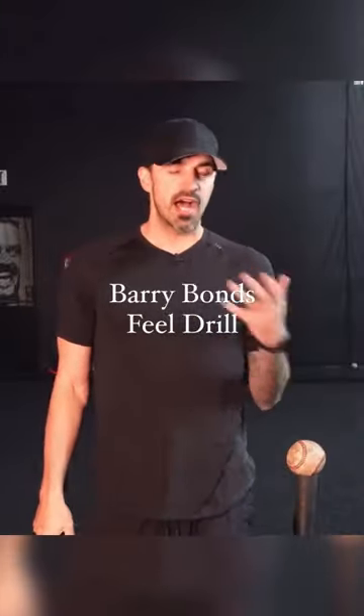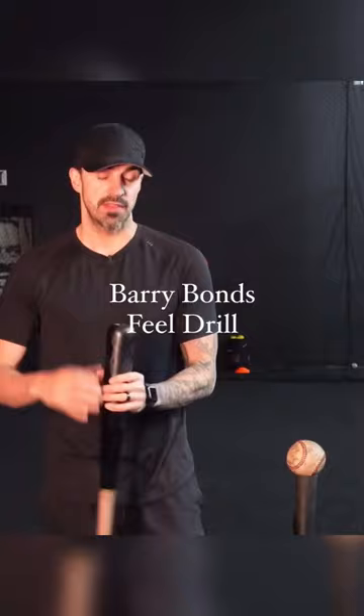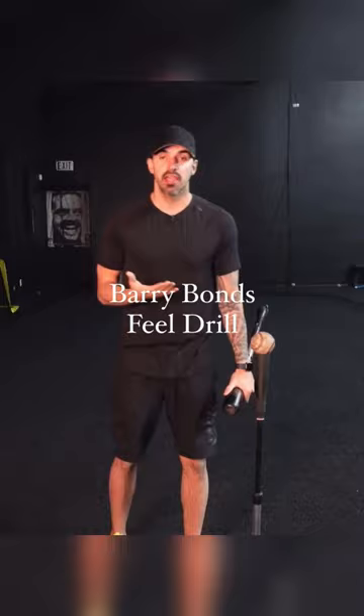The next drill we're going to do is the high tee version of the Barry Bonds drill that he likes to do and has always talked about doing. Basically, we're going to set this tee up nice and high and just try to hit this ball on the ground in front of the plate.